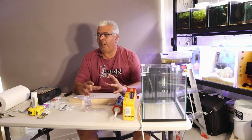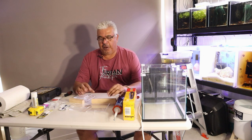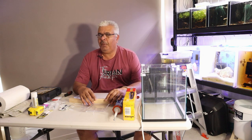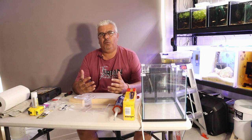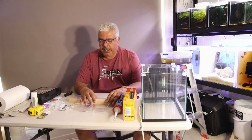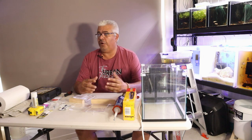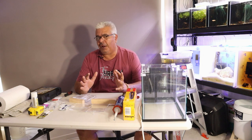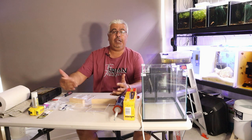In the thumbnail you would have seen me holding an overflow box. So what is an overflow box? An overflow box is something you use on an aquarium where you don't want to drill a hole in order to have the water flowing into a sump. And that's when you use an overflow box. There could be many reasons — one is you've got an old tank and you're hesitant about drilling a hole in the glass, or you don't feel comfortable with it.